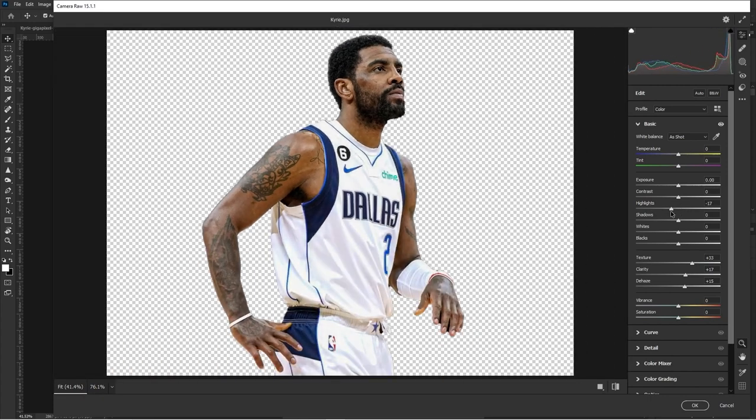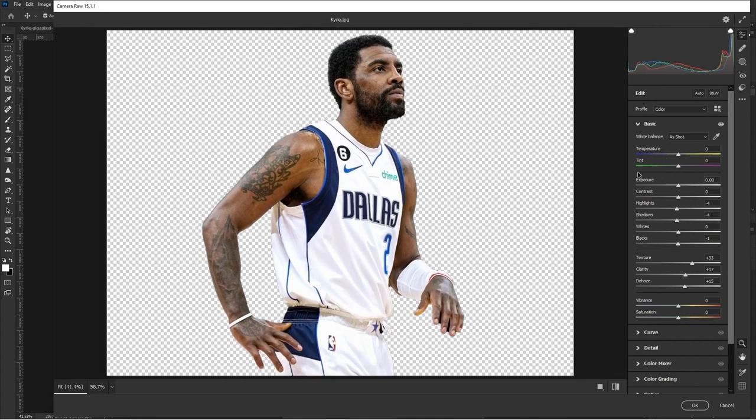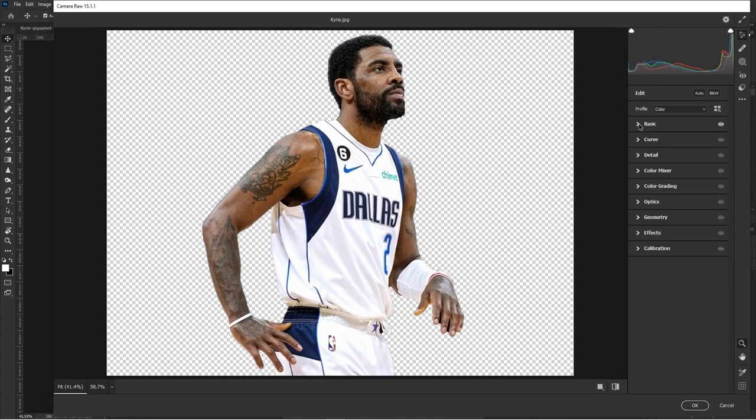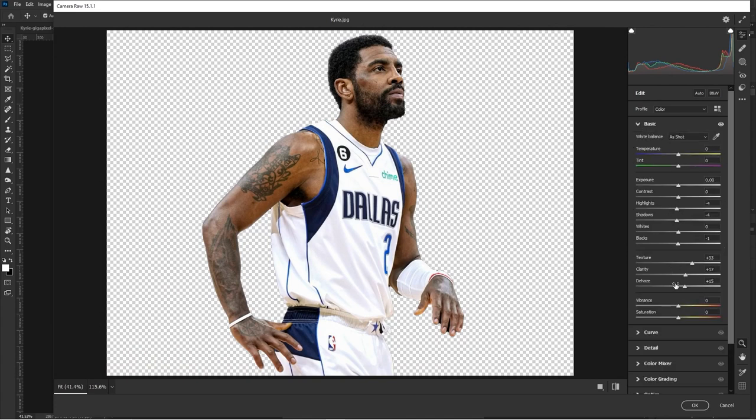If the highlights are a little too bright, bring them down. He looks pretty balanced here. Shadows you can leave sort of in the middle, and then Blacks I'll bring down a little bit. Exposure is fine — he's lit fine. Temperature and Tint I'm not really worried about. Add a little bit of sharpening in Detail, but that can be done at the end after we really get everything going. That's really all I worry about when I first hop into Camera Raw with a mask — just the basics.